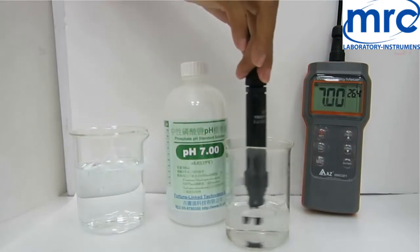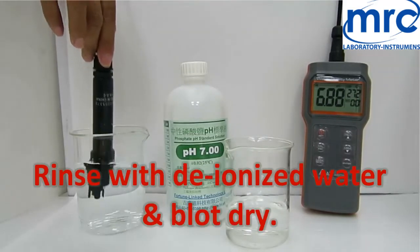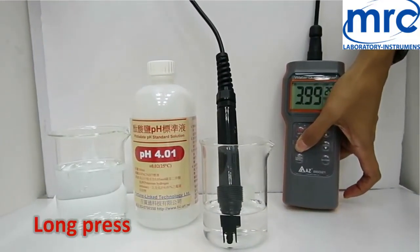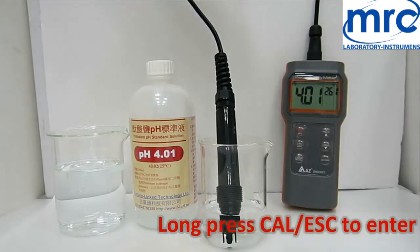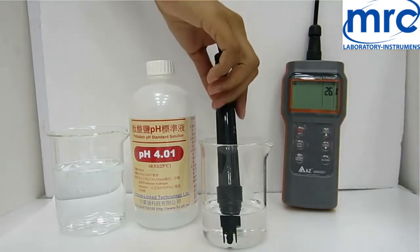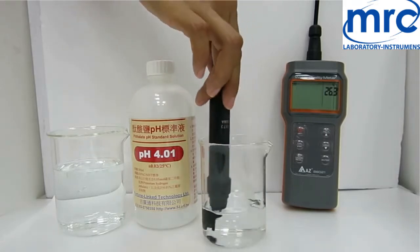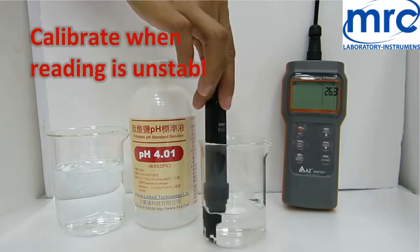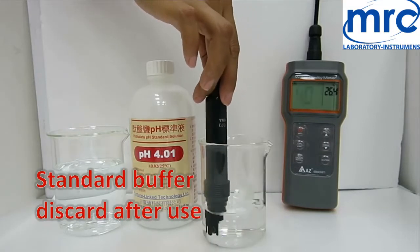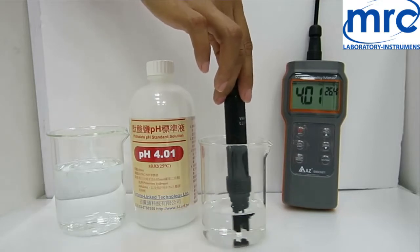Rinse the probe with deionized water and blot dry. For pH 4: long press Cal to enter calibration. Set the standard value using the up and down keys. Use a transparent container and make sure the pH electrode is completely immersed in buffer. Stir gently to get a homogeneous condition. Do not reuse standard buffer. Once the reading stabilizes, press Enter or wait for the SA icon to appear.